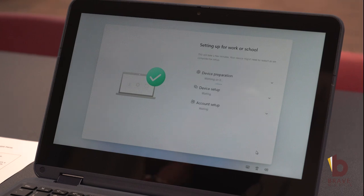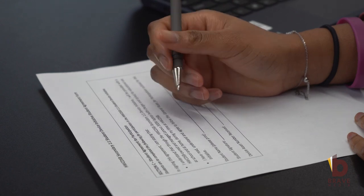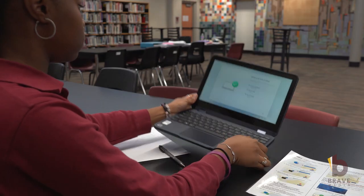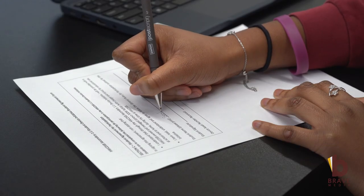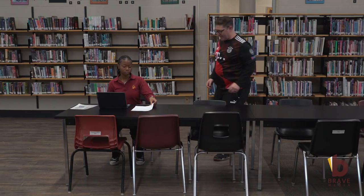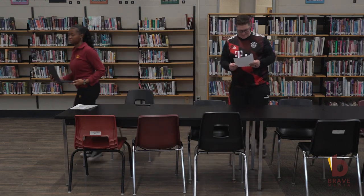Once one app has started to install on the device, click continue anyway. Before leaving, the student is to complete their authorization and consent form. Check under the laptop for the asset number, fill it out on the sheet, and sign it. Once you have completed the sheet and your device has begun to download the applications, give the sheet to a member of staff and then you are free to leave.